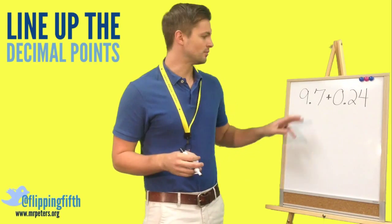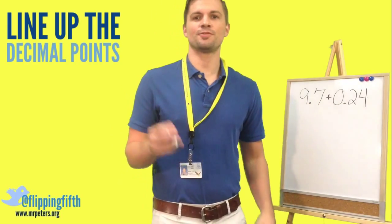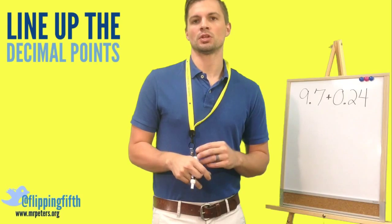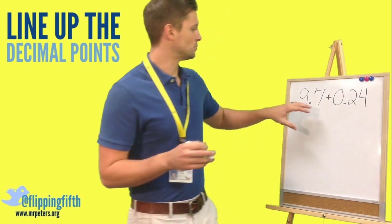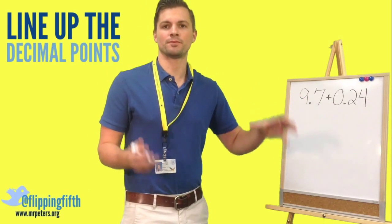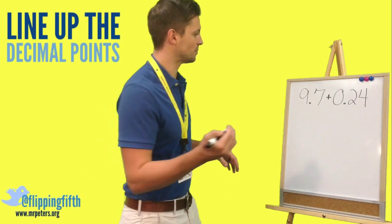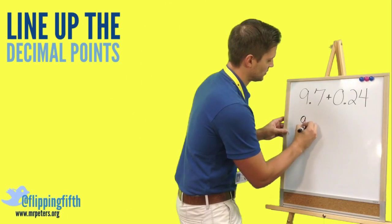Let's look at this problem: we have 9 and 7 tenths plus 24 hundredths. If you don't line up your decimals, you will get an incorrect answer. You have to make sure your decimal places are lined up first before you write the rest of the number.